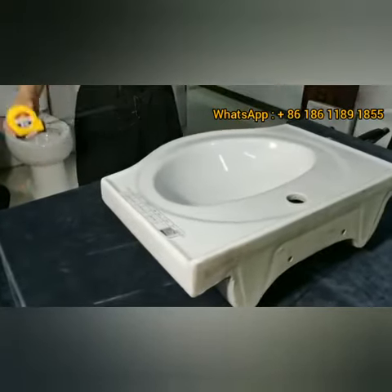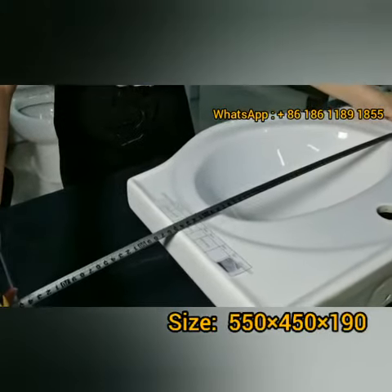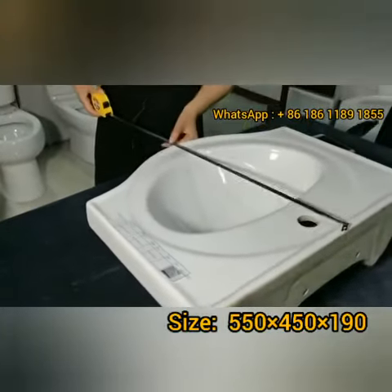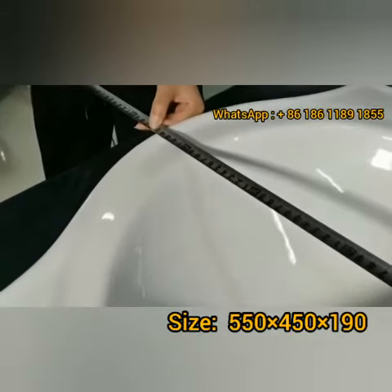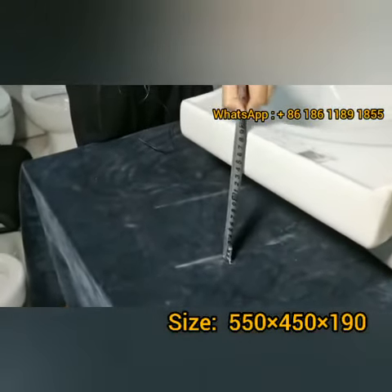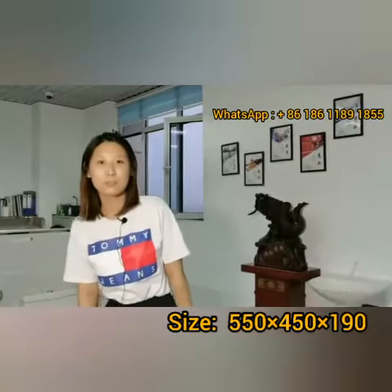The size is 550mm × 450mm × 190mm. If you want to know more information, please contact me.